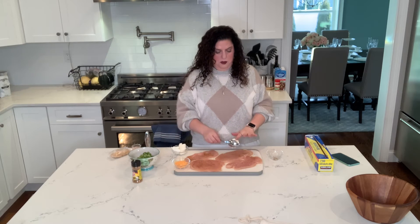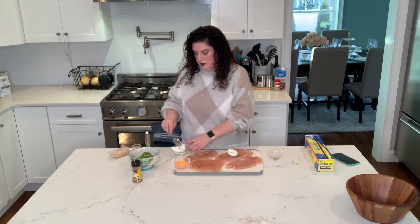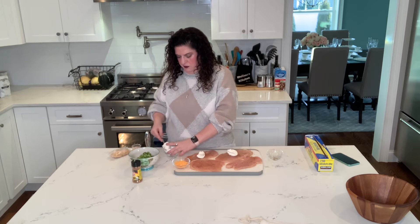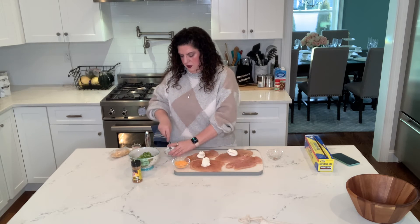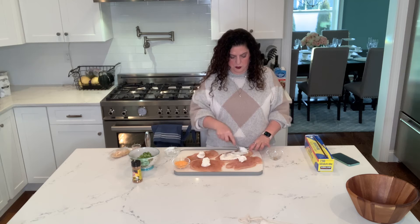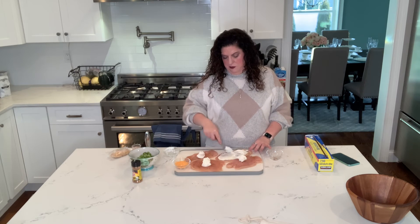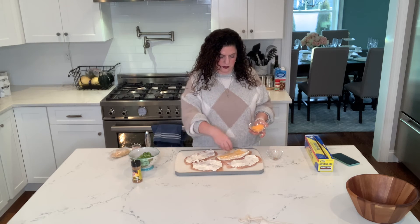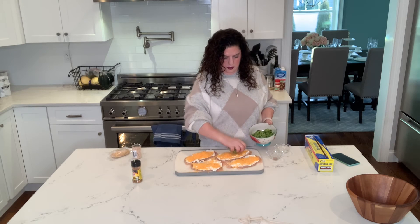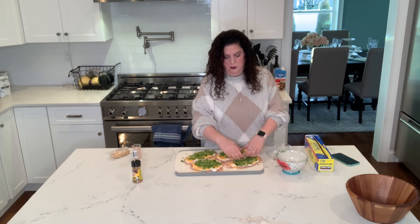I'm going to take one tablespoon of cream cheese for each piece of chicken — this is of course reduced fat — and we're going to spread this out across the chicken with a spoon. Just use the back of the spoon and spread the cream cheese out. And now I'm going to divide the cheddar cheese over the four of them. After we have the cheese on, we're going to divide our broccoli among the four pieces of chicken. You're going to want to press it down in there so that it stays when you roll it.